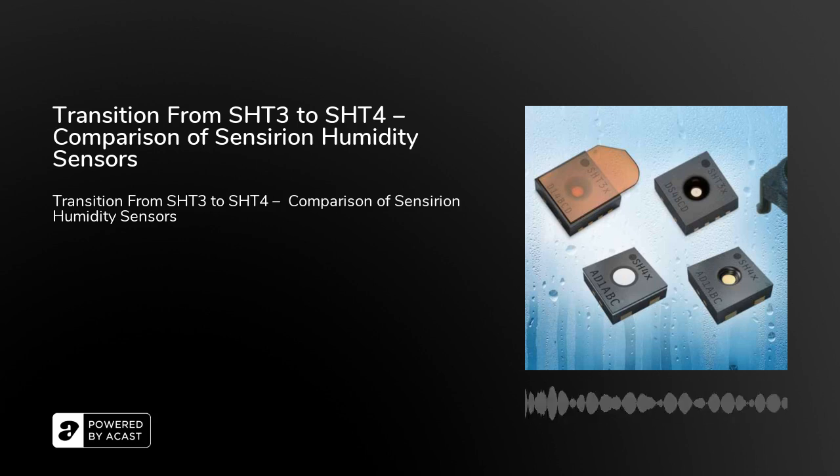Sensirion has divided the universal series of humidity sensors SHT3X into two specific series: 1. Industrial SHT4XL, and 2. the SHT4X series with ultra-low power consumption.